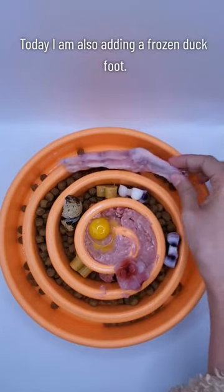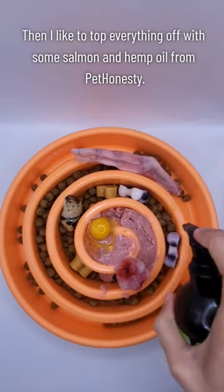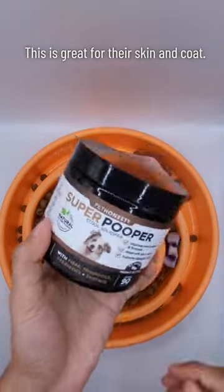Today I am also adding a frozen duck foot. Then I like to top everything off with some salmon and hemp oil from Pet Honesty. This is great for their skin and coat.